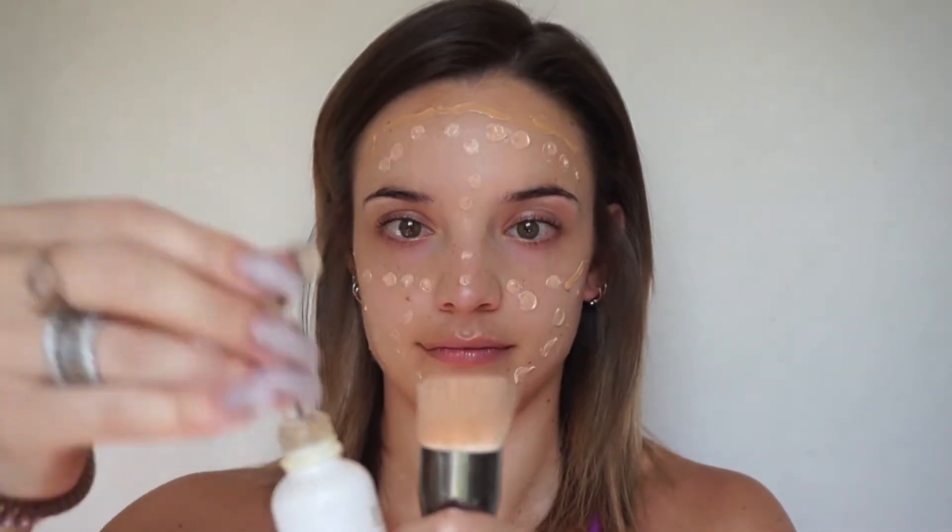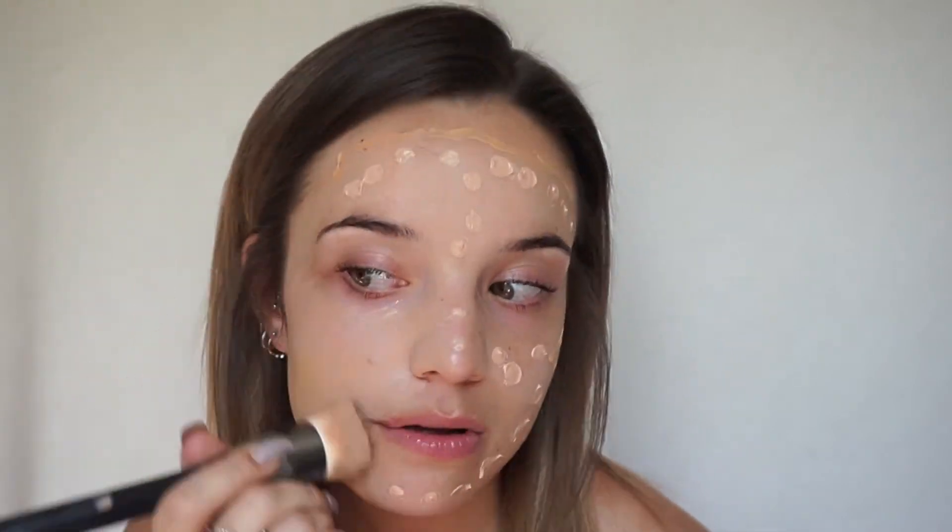To blend out my foundation I always use the Huda Beauty makeup brush. There was a cat hair in my brush — that happens all the time. I also put the Farsali oil on the brush just to help it blend a little more seamlessly across my face.